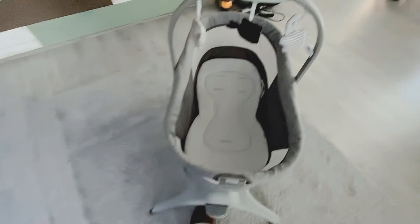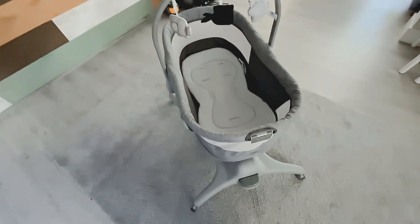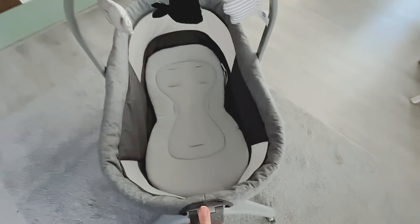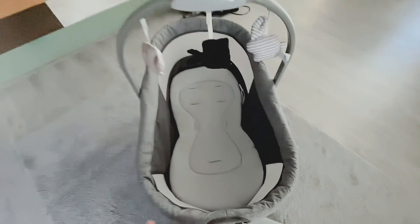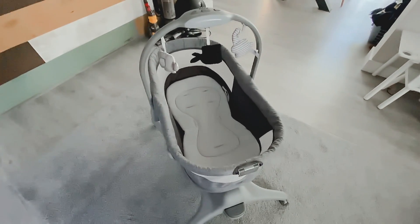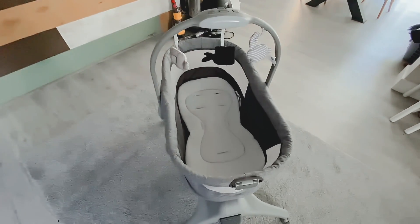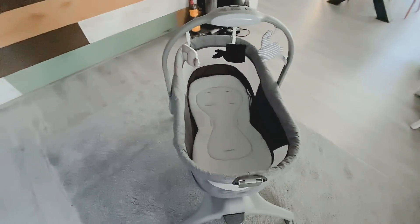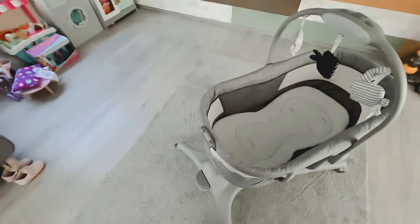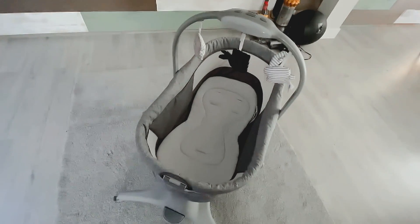I've actually been using this for about four weeks now and my little one absolutely loves it. She likes to be a little bit reclined, so having that feature really does help. The adjustable height has worked really well too — I could stop my toddler touching her every five seconds, and it's also enabled her to be at the right height sitting next to the sofa. I really would recommend this product.